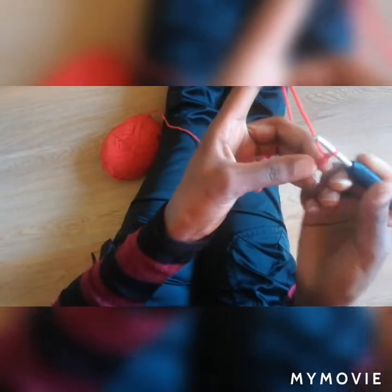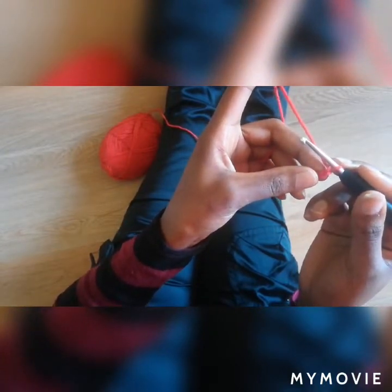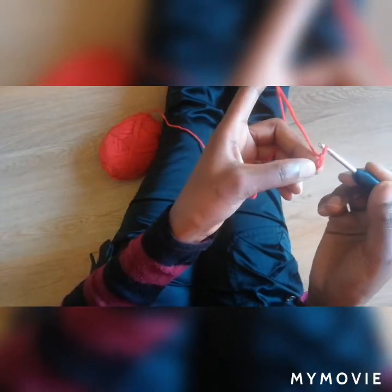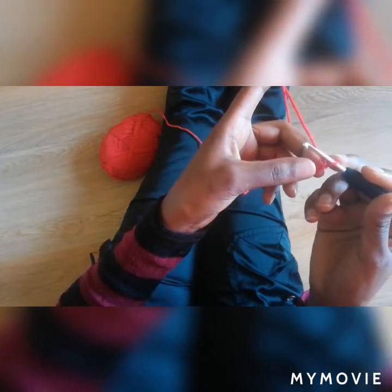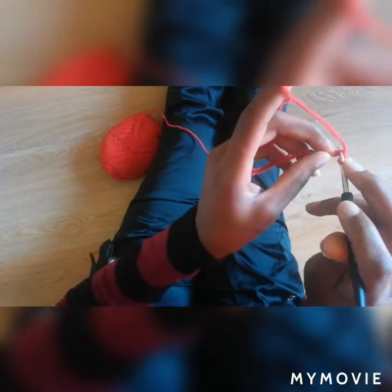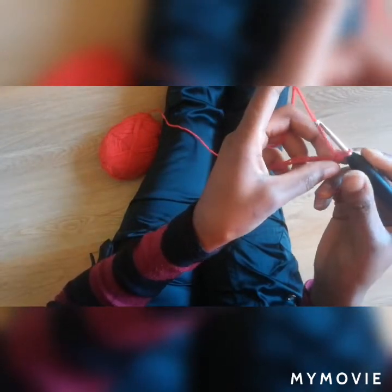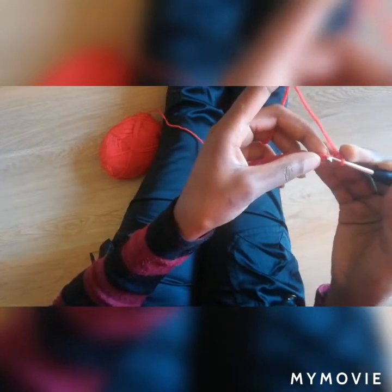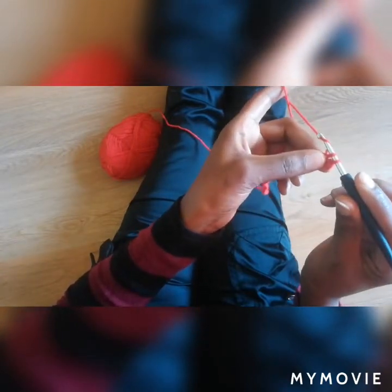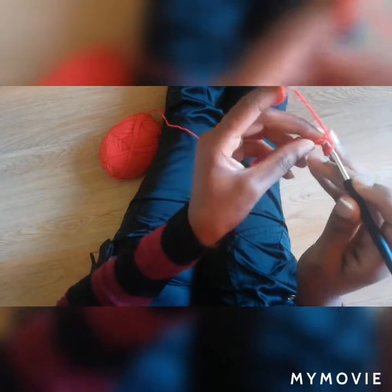So the first row, you're going to be using single stitches. We're going to be working from the second chain from the hook — this one. For the single crochets, just go inside the stitch like that, pull a loop, wrap your yarn around the hook, pull a loop, draw the two. Like that — that's a single crochet.